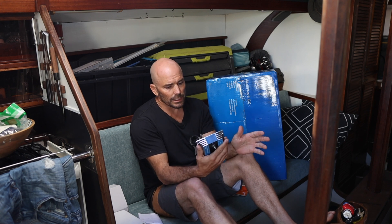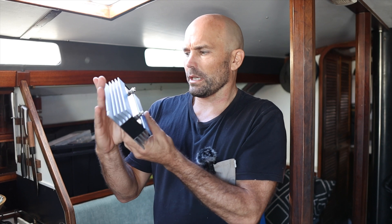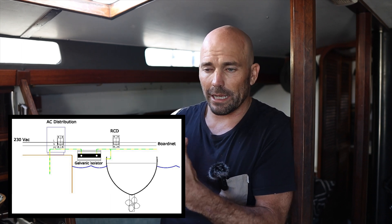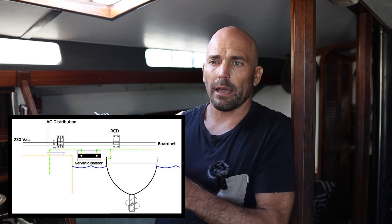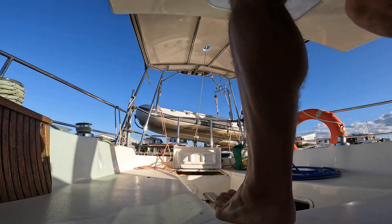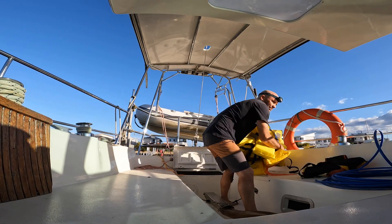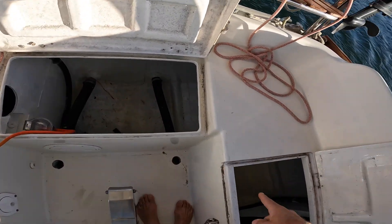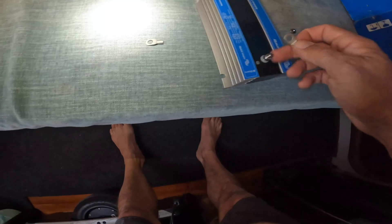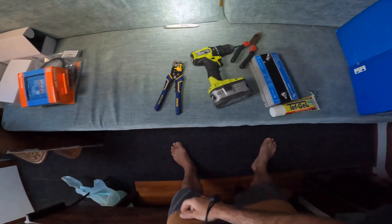Let's get this thing installed. The Victron galvanic isolator needs to be installed as close to shore power as possible, and definitely before anything connected to the earth around your boat. I've got a little spot right next to shore power on my boat, which is inside the cockpit locker. I should just be able to make sure everything's disconnected and safe, take out that earth wire, connect it here, reconnect it — and it should be as simple as that. I'll mount that little Victron thing right there — it's out of the way and sort of protected.